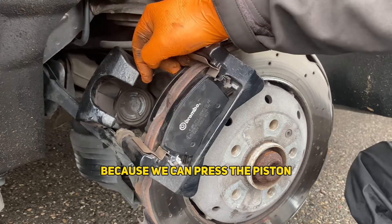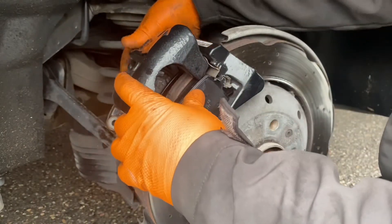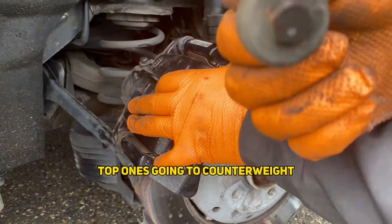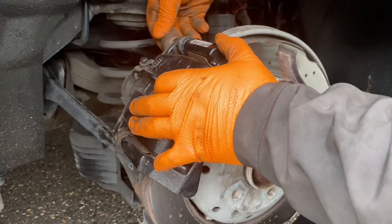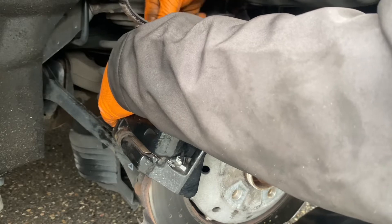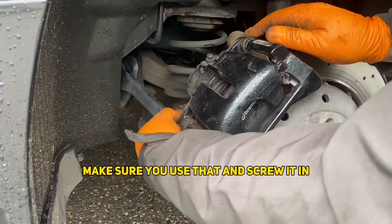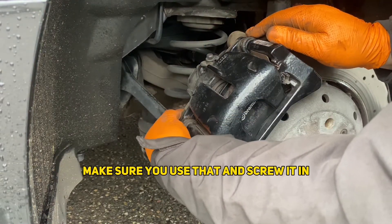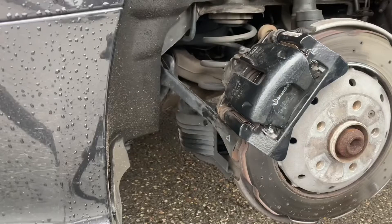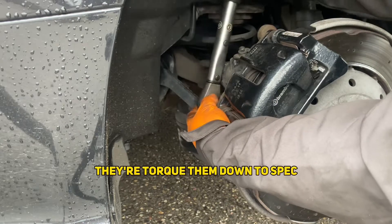Because we've pressed the piston, this should now just slide on nicely. The top one has a counterweight so make sure you refit that. These pads come with a new bolt from the bottom — make sure you use that and screw it in. Just get it hand tight for now. We've been on E3 Technical and got the torque specs up for these bolts, so I'm going to torque them to spec.